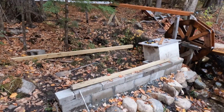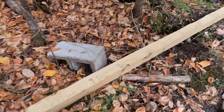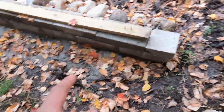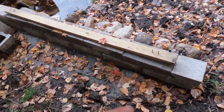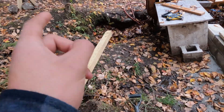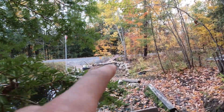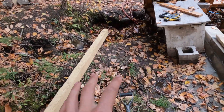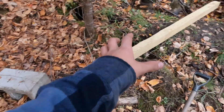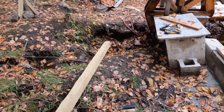The next step is to set this 4x4 post up into the ground on top of the crushed stone, just like I did over here. I need to make sure it's level and at the correct height so that the base all the way over there can sit on top and fit properly. I need to dig in here, stone it all, put some rocks, and make it work.